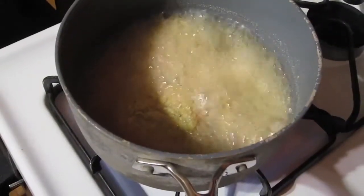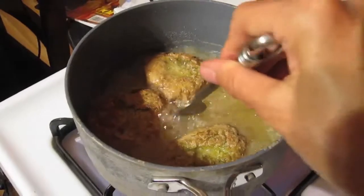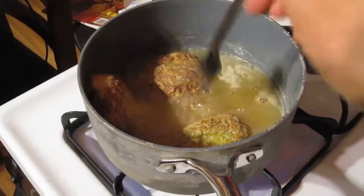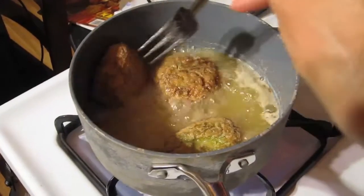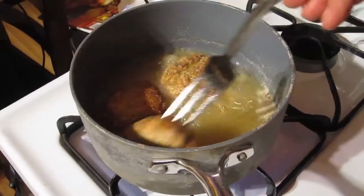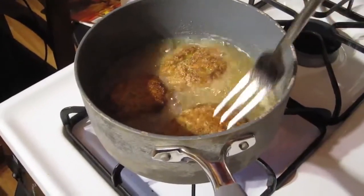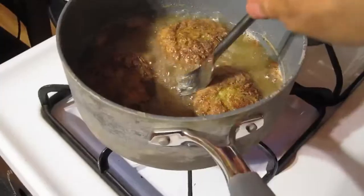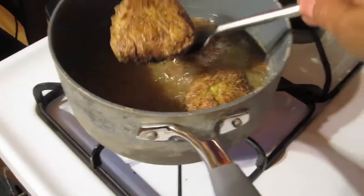Cook it on both sides, turning every once in a while — you'll probably want to turn it two or three times. When it's nice and golden brown, lift it out and let it drain on some paper towels.